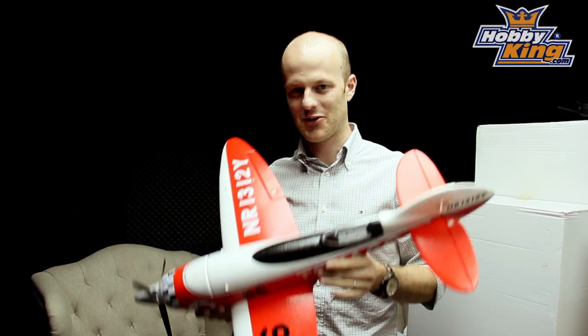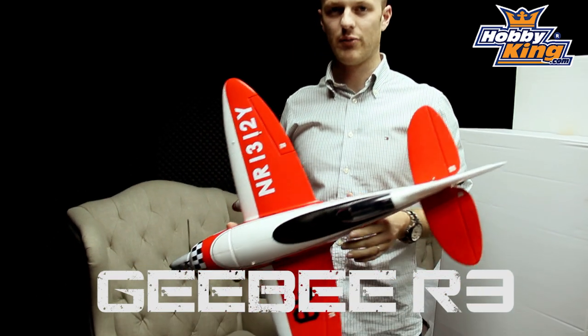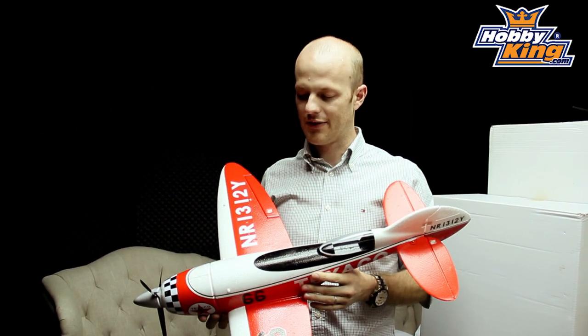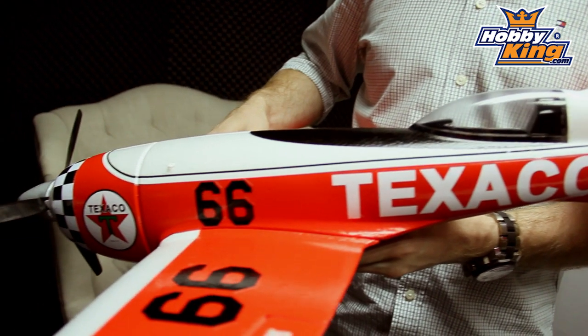Hi everyone, this is Anthony from Hobby King. I want to show you the new GB R3. It's a new model we got in - we've been developing it for a while now. It's finished. It's made of EPO and it looks really good as you can see.